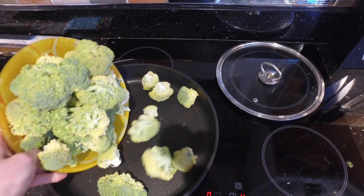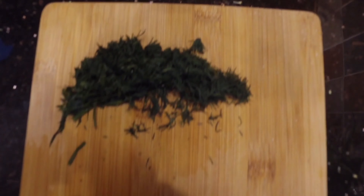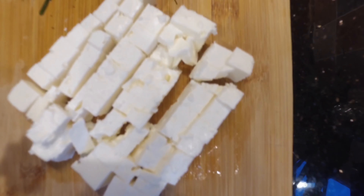Toss the broccoli into the big frying pan, add a splash of oil, chop the dill, then chop the feta cheese into small cubes.